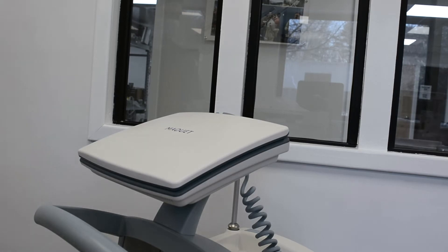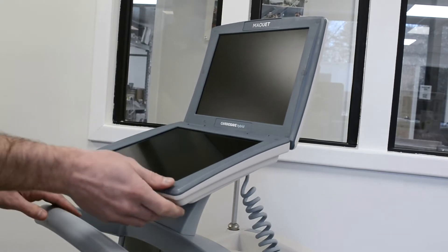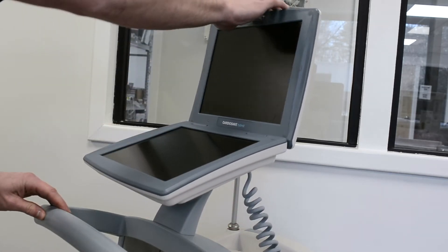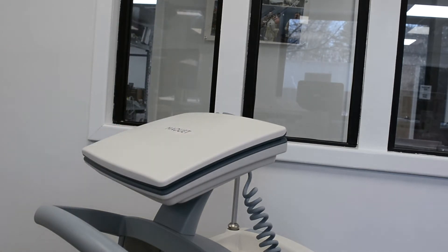The McKay CardioSafe Hybrid is an intra-aortic balloon pump that can be used in both the transport configuration as well as the hospital configuration. The CardioSafe Hybrid offers an improved user interface compared to the earlier models, like the Datascope CS300.